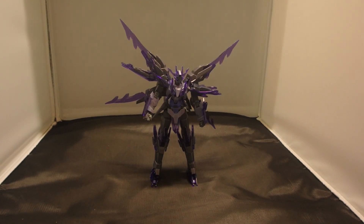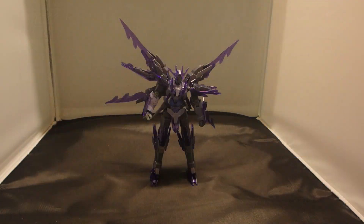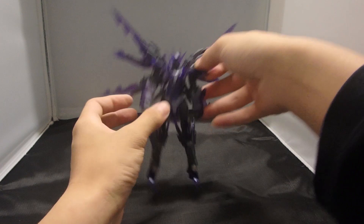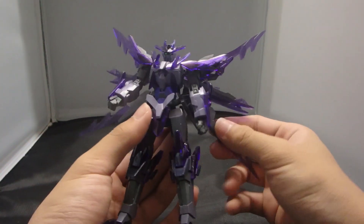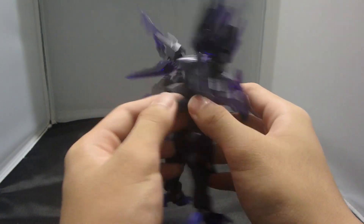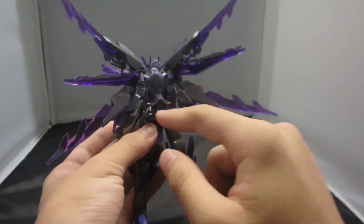What is going on guys, MJ2005 Gunner here, and today I'm going to be reviewing the high-grade Transient Gundam Glacier from the Build Fighters Hono Tri manga series — or like magazine storyline series. This is the homage of the Transient Gundam by Team Lapis Lazuli. And yeah, just look at this thing.